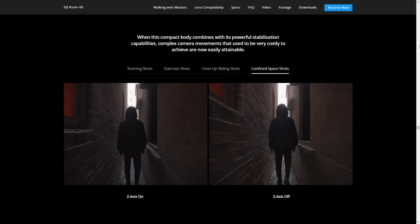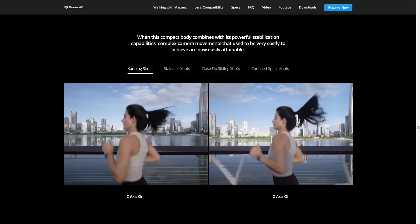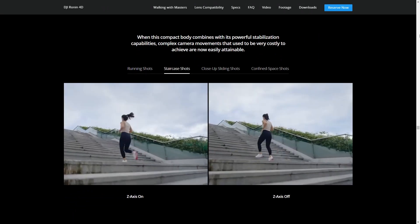4-axis stabilization means that it can also stabilize the up and down movement, such as when running or going up and down the steps.